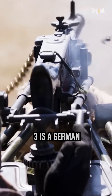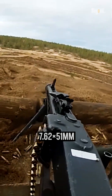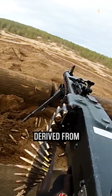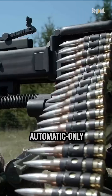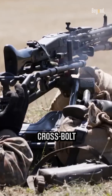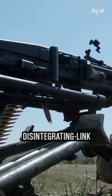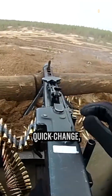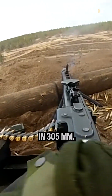The MG3 is a German general-purpose machine gun designed for the 7.62x51-millimeter NATO cartridge, derived from the World War II-era MG42. It features an automatic-only trigger mechanism with a cross-bolt safety, feeds from the left side through metal or disintegrating link belts, and uses a quick-change chrome-lined barrel with a rifling twist rate of 1 in 305 millimeters.